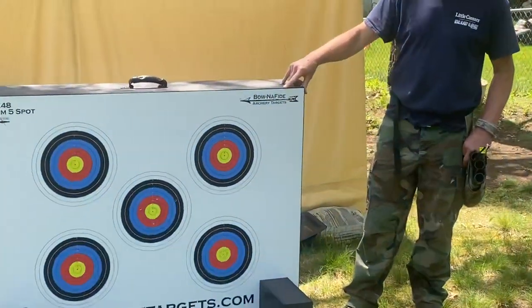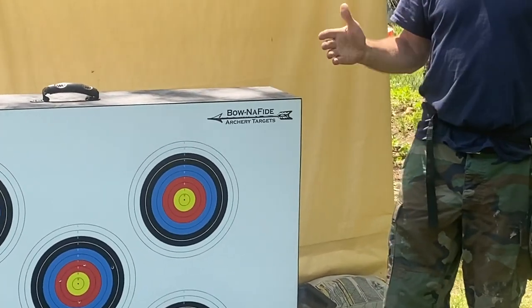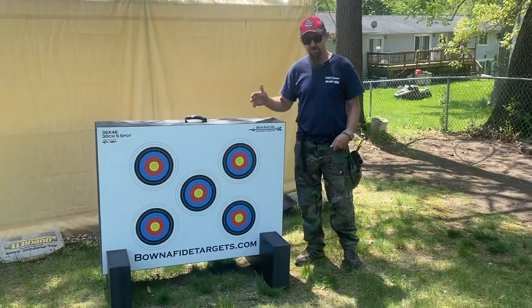Their website is bonafide.com. I'm not getting paid to do this or anything, but I just wanted to — we tried to do an unboxing. We messed that all up. The video didn't turn out right, so we decided to just redo everything.